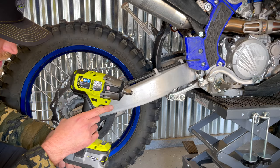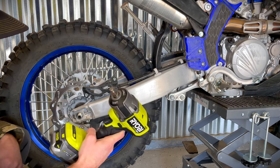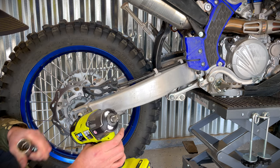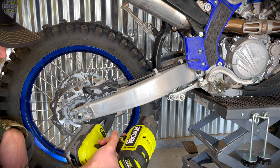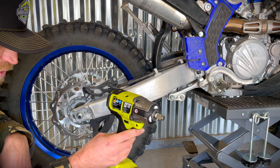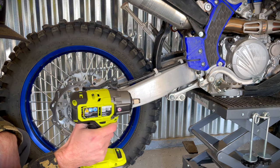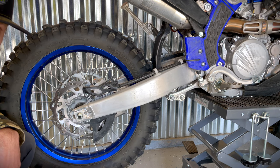Let us know what you guys think in the comments below of this new half-inch wrench. Feels really good in my hand, like a really high quality tool. I'm really excited about this. We'll continue to do reviews, but comment below what you think of the Ryobi One+ half-inch impact wrench. Thanks for watching guys, stay tuned for more Ryobi content.